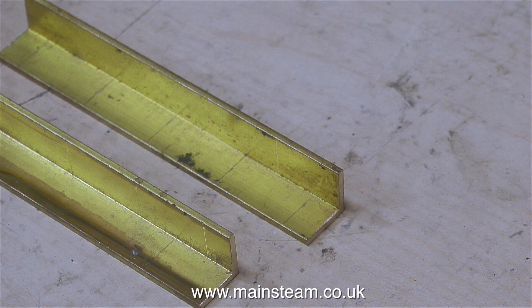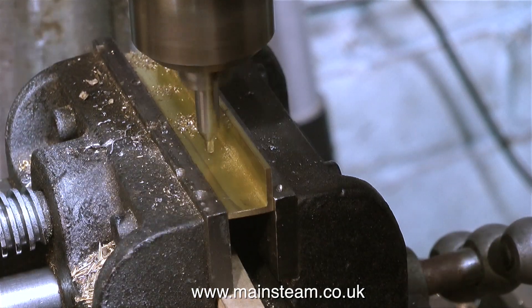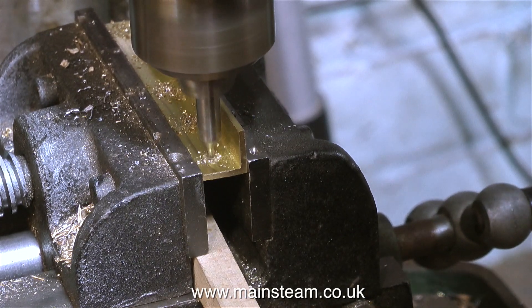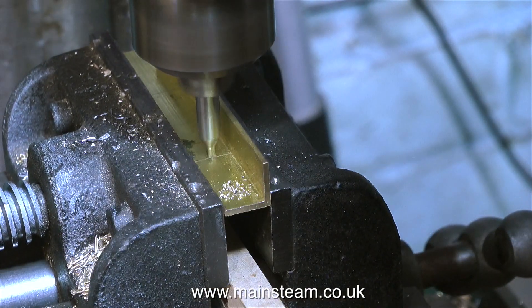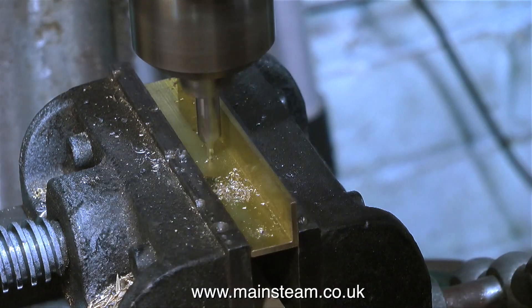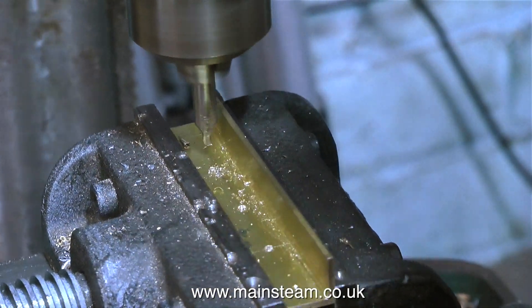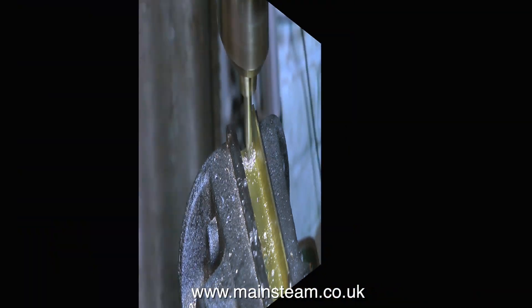The pieces of brass angle are marked out ready for drilling, so it's over to the drilling machine. I could have used a centre punch on the bench, but I prefer to do it this way — it's a little bit more mechanical and easier to get it accurate. Once I've found the centre, all I have to do is wind the handle and move the centre drill onto the next position. Then I change the piece of brass for the other one, and the position of the holes will be exactly the same as on the previous piece.